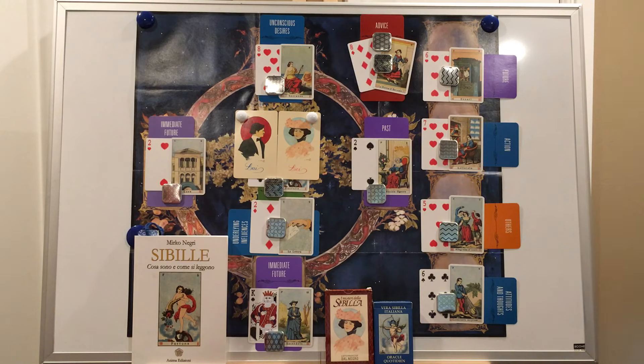But before we jump into the spread, if you love oracles such as tarot, Vera Sibylla, and Lenormand, you should know that I post easy-to-follow instructional videos on those oracles every week on this channel. Consider subscribing and join our community of cartomancers. This version of the Celtic cross comes from Mirko Negri's book, Sibylla, and it's a book that I'm slowly translating into English from Italian. It's taking a while, but it's a great book.